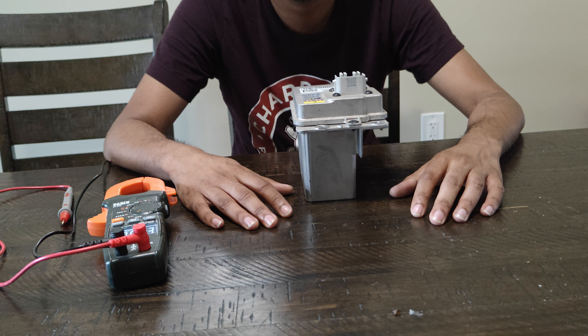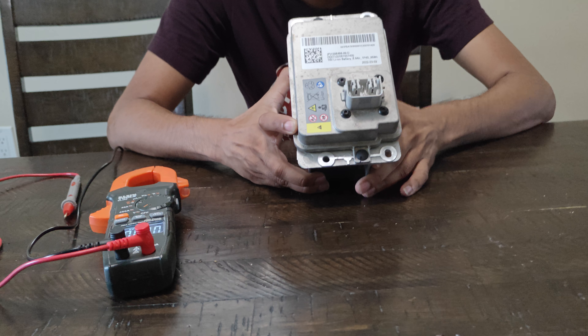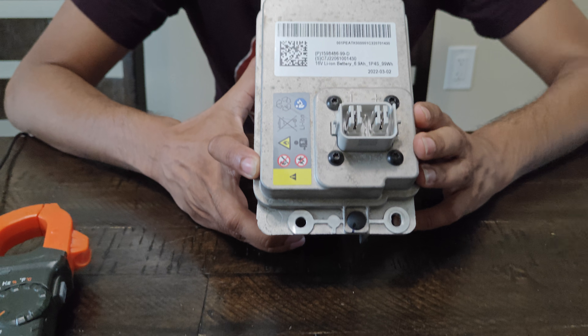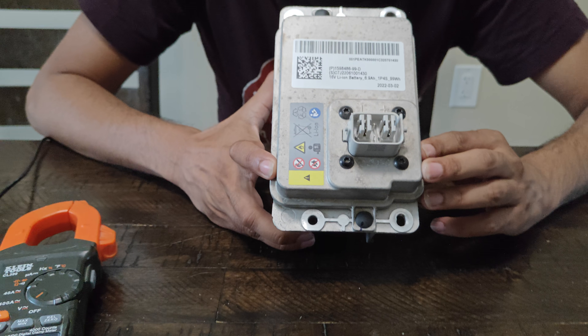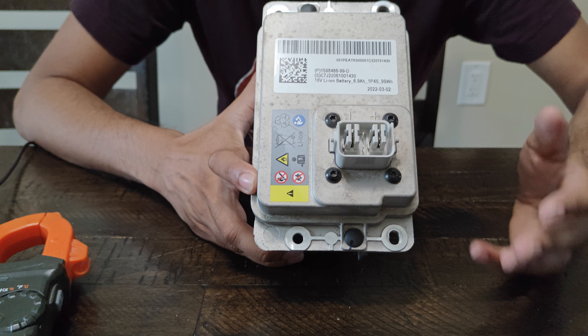Hey guys, this is gonna be a two-minute video. If you have one of these — a Tesla 16-volt battery that's dead — I'm going to show you basically three ways to try to get it up and running.